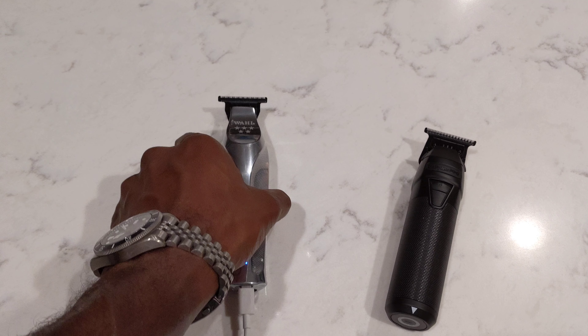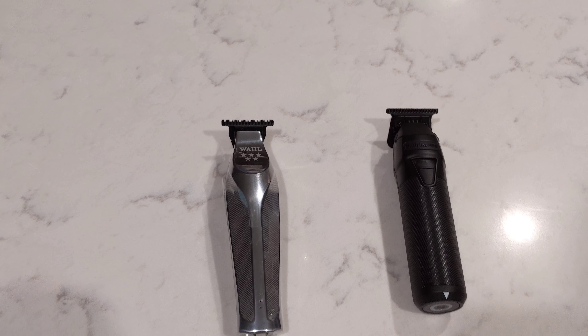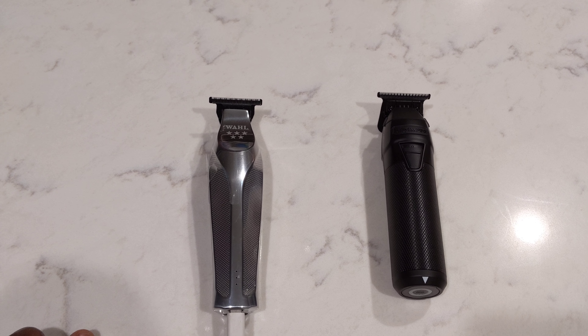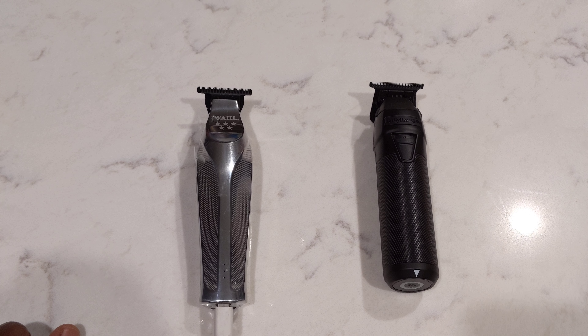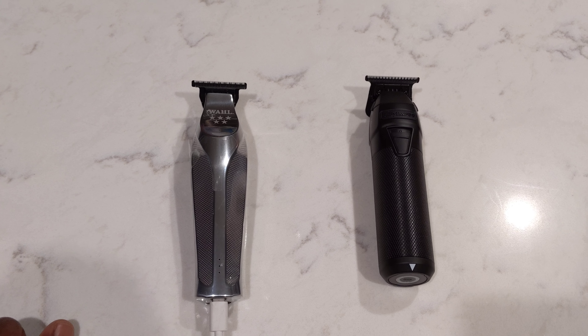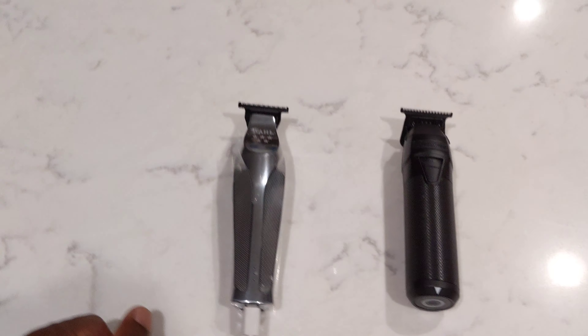I wanted to do a brief review of two cordless clippers or trimmers, not from the perspective of a barber, because I'm not a barber, but from a home barber — somebody who likes to cut their own hair, trim themselves up, line themselves up. I give these clippers to my wife, she lines up the back of my head for me.